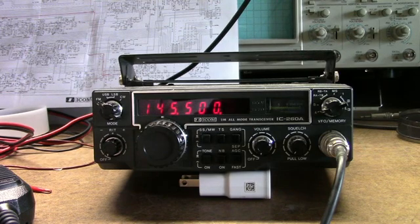This is an ICOM IC260A, an all-mode 2-meter radio. It covers FM, upper and lower sideband, and CW. This is the A version, and I believe the frequency range is 143.8 to 148.1999.